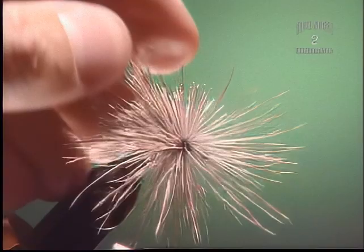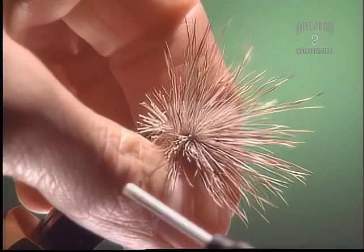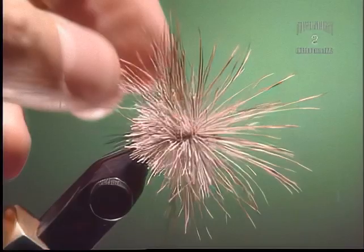Step 4. Add another clump of combed out hair just to tighten up the body a bit, make it a little more dense. I notice you're winding backwards a little bit and then coming forward. I'm winding backwards because some of the hairs got tied down and you don't really want to wrap over hairs that have already been squished down.